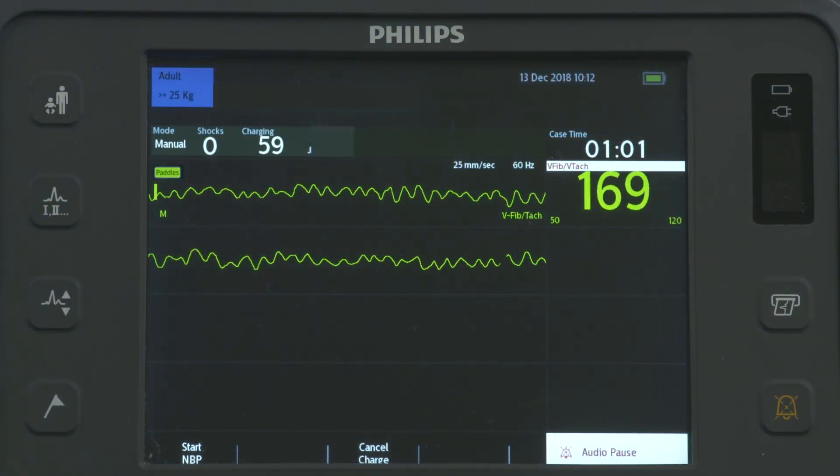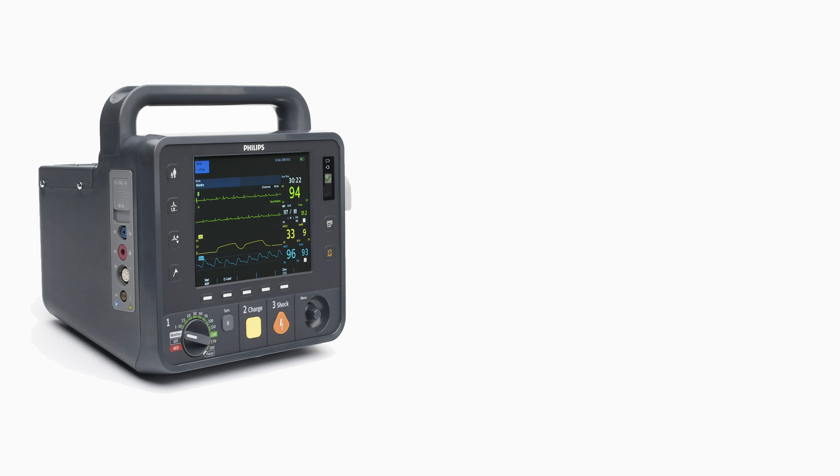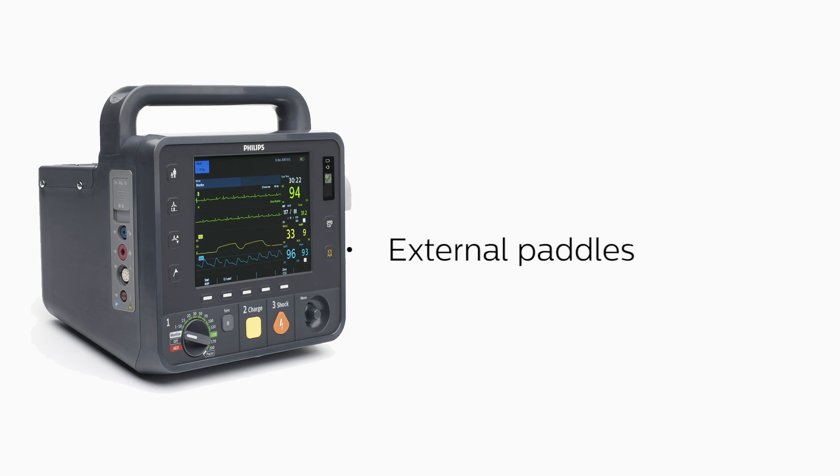With manual defibrillation, you control the defibrillation process. The HeartStart Intrepid lets you perform manual defibrillation using multifunction electrode pads, external paddles, and internal paddles. Here, we'll demonstrate manual defibrillation using external paddles.